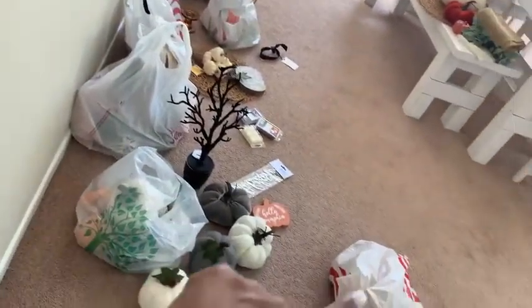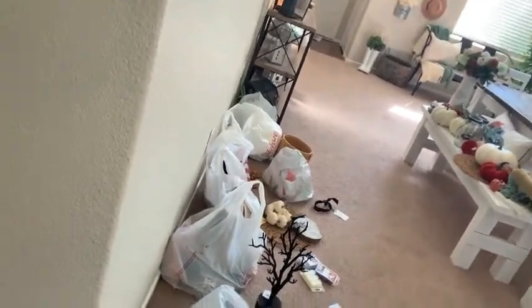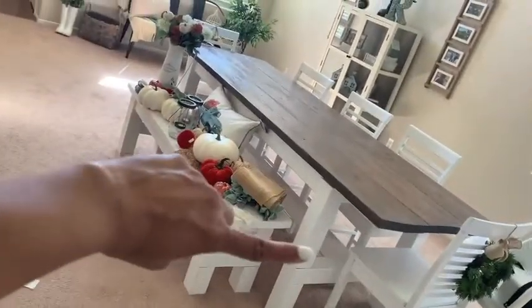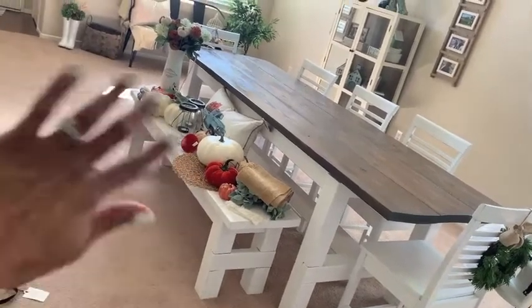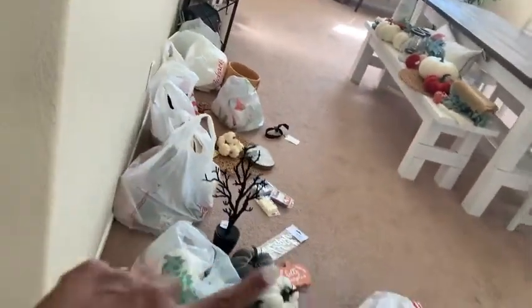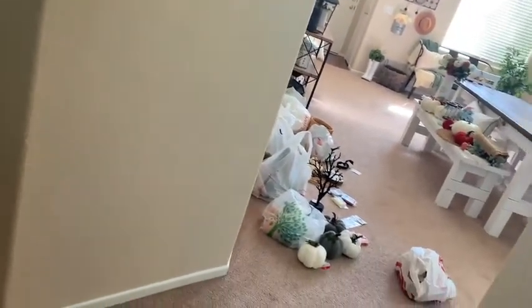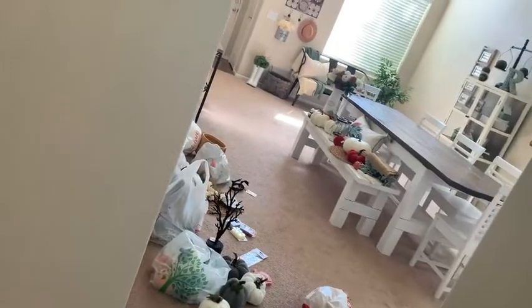Oh my gosh, look at this — this is the behind-the-scenes of a decorating video. This is not all new stuff; I store a lot of the fall stuff in bags. Look at that hot mess, and then over here the table's cleared off — we're going to wipe it down and wipe down all the chairs. That's all the stuff I think I'm going to use. I say 'think' because I just have stuff up there; if I don't use it, I don't use it. I save those bags from the tubs — there are three tubs over there. Behind the scenes, folks — hot mess express!